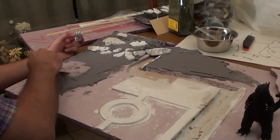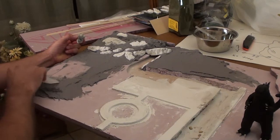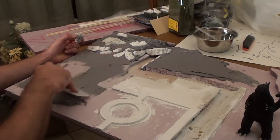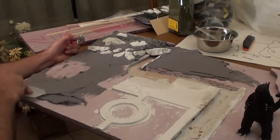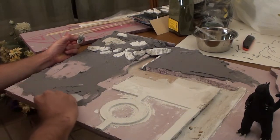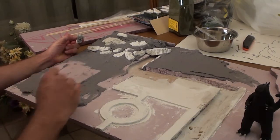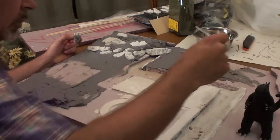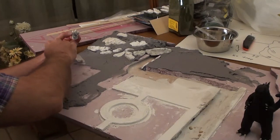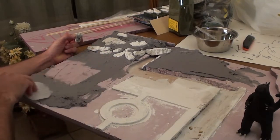I'm going to move this stuff away from where I want Godzilla standing so it doesn't get in my way. I'll just spread this out real thin. Now that I got that spread real thin, I can put an extra layer down when the time comes. That's where Godzilla is gonna stand, so in that area I can put something different if I need to.